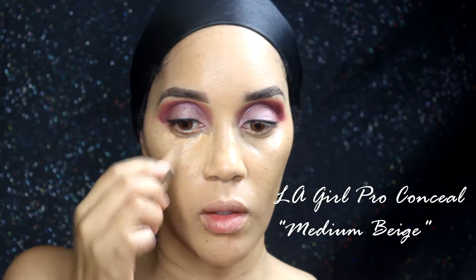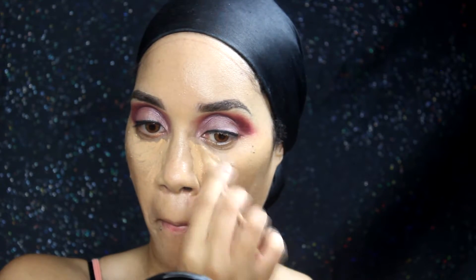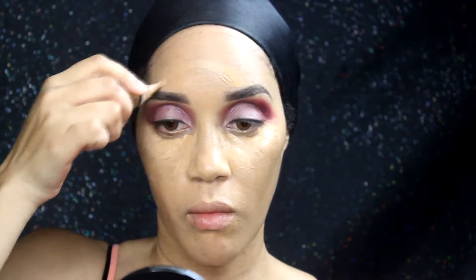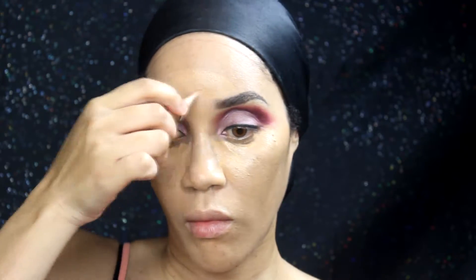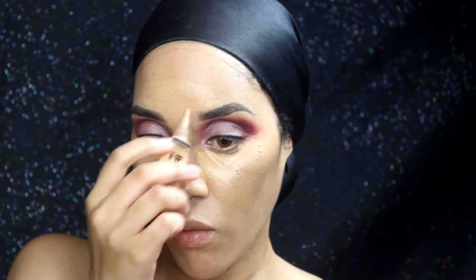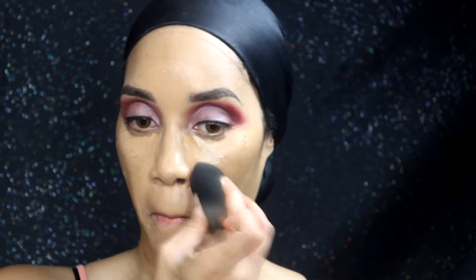I'm going to use the LA Girl Pro Conceal in medium beige a little more, blending that out with a beauty blender on the center of my forehead and the center of my chin for a little added highlight. I normally go a little lighter for highlight by mixing it with nude, but for this look I just wanted everything to marry together.